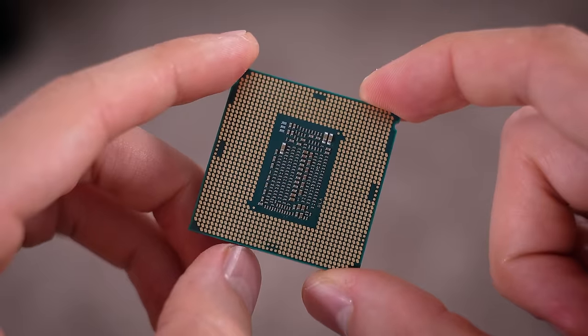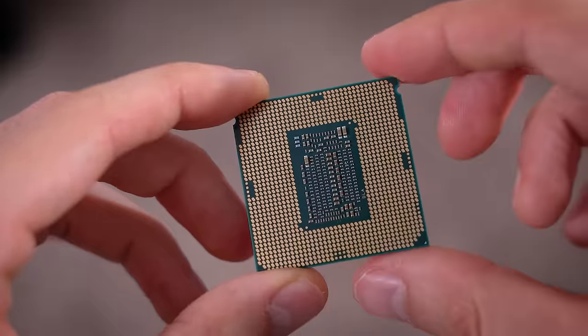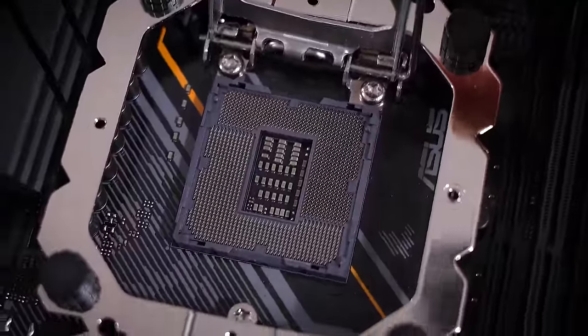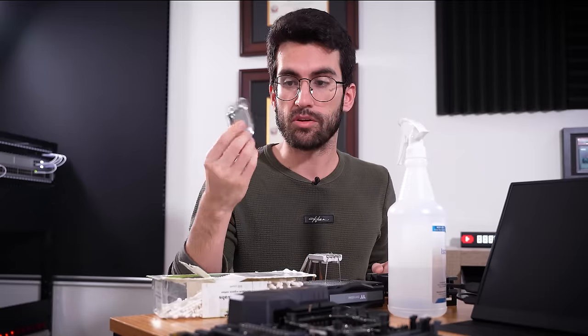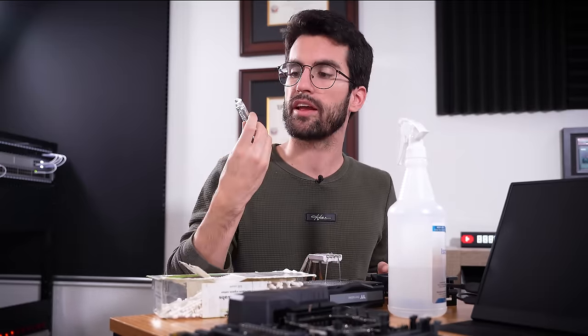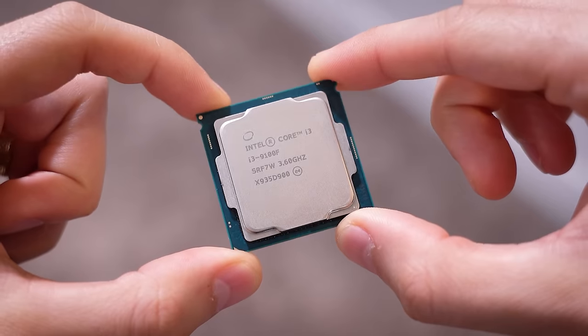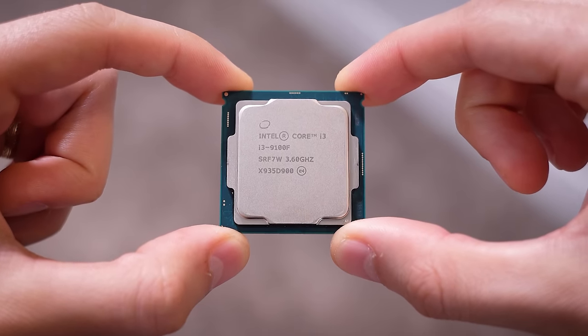Sure enough, the underside of the CPU looks spotless — no bleeding thermal paste or anything that would impede any of these pads from making contact with the socket. The socket itself is also in immaculate shape — no bent or missing pins. But to rule out the CPU, I'm going to replace the current Core i7-9700 with my Core i3-9100F that I know works. And if the same symptoms are exhibited, then we can more or less rule out the CPU as the culprit.